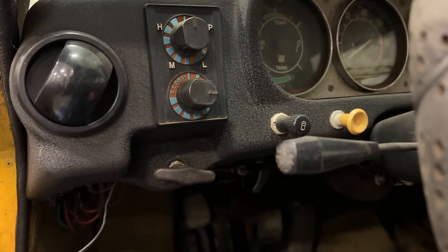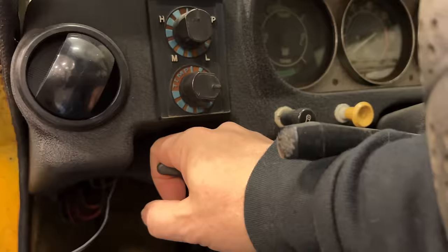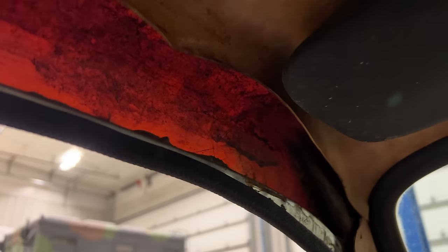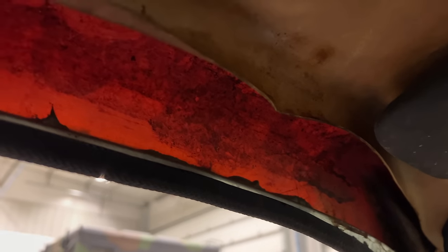One neat feature on these cars is this handle right here — this manually pops up the headlights. Up here where the headliner is coming off, you can see how thin the fiberglass on this car is. This car is all fiberglass, and you can see the light shining through it right there.